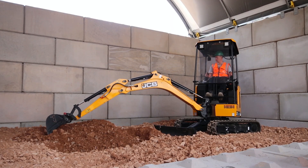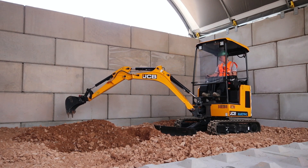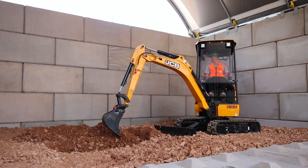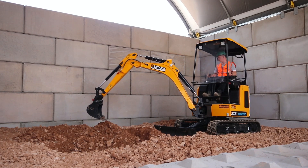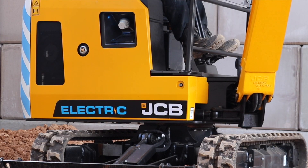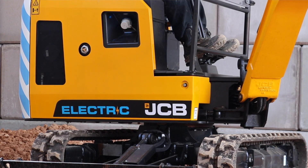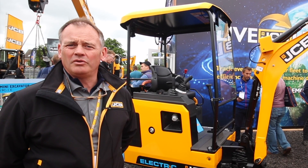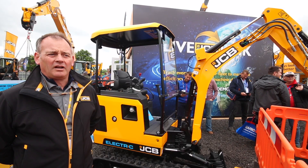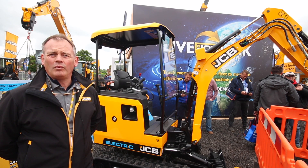So how does it work? It's got lithium-ion batteries — there are three or four cells of batteries, and each cell holds about five kilowatts of energy. We are able to charge that using the onboard charger, which you can see on the side of the machine. This can be charged either by 110 volts to 230 volts, or — coming soon — a 415 three-phase fast charge option.